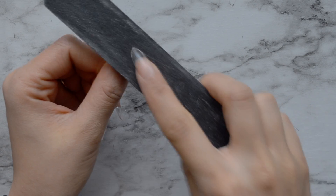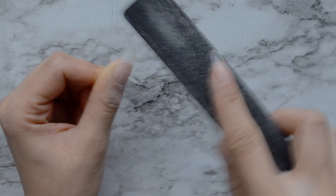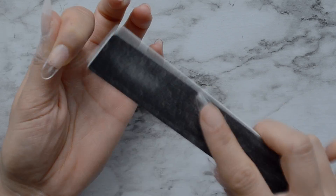I'm not going to take any length off the nail with the nail file, but I am going to rough up the top so that the gel sticks really well to the nail. I'm also going to file the very tip of the nail because it is a little rough. I'm just roughing up all the nails so that the gel sticks really well.